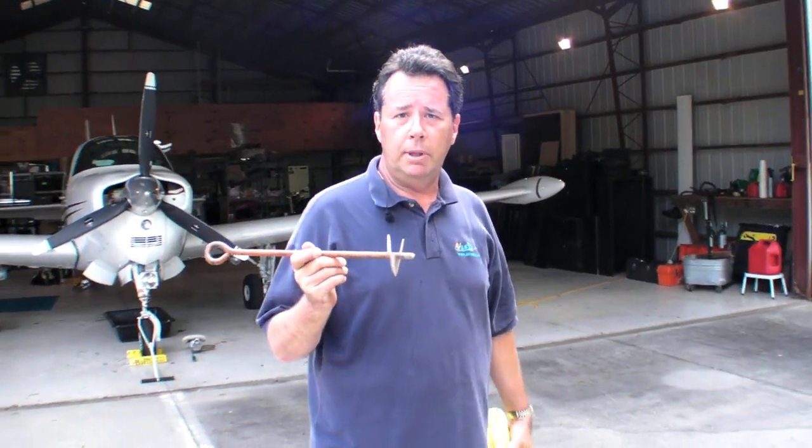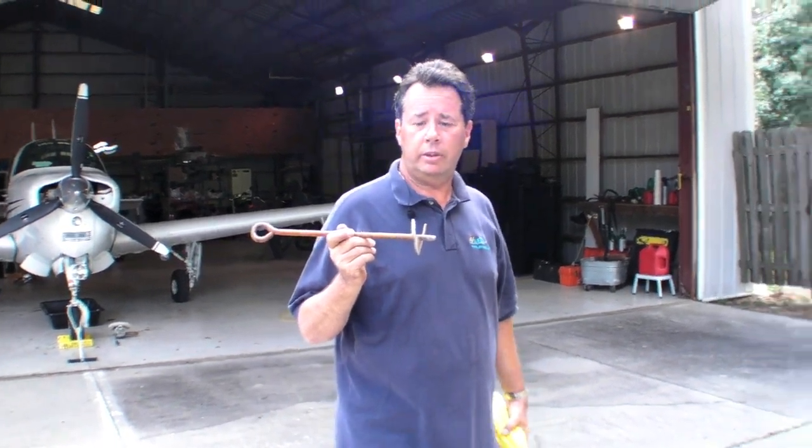Hi, I'm Jeb Burnside reporting for AvWeb and Aviation Consumer Magazine. If you're like me, you're probably going to go to a couple of air shows this season, and if you're like me, you're probably going to forget your tie-downs, and what you'll end up doing is buying something like this — a doggy auger.